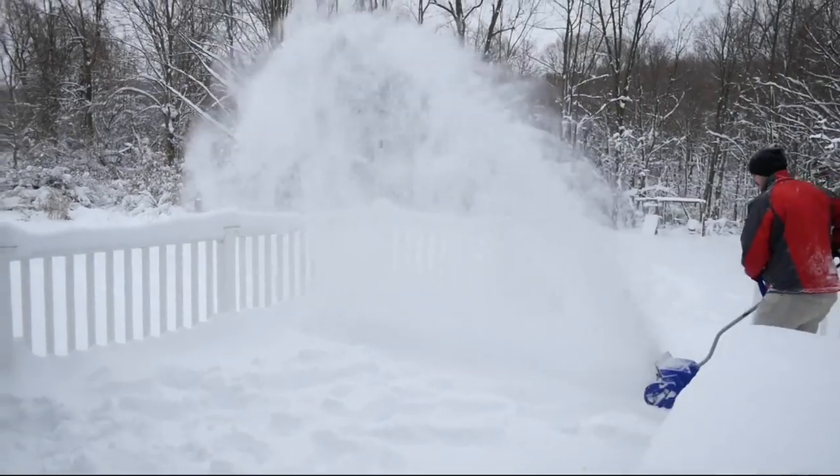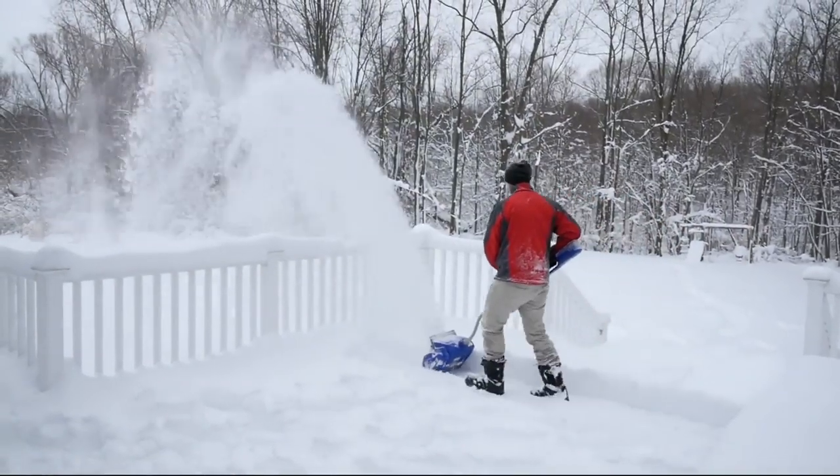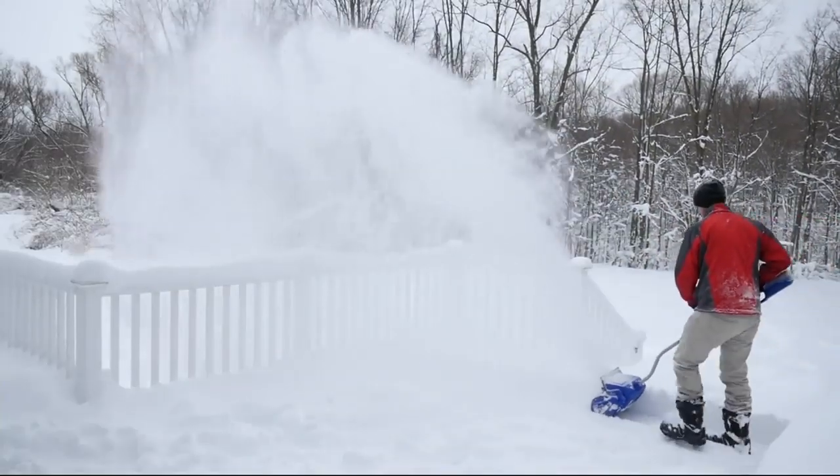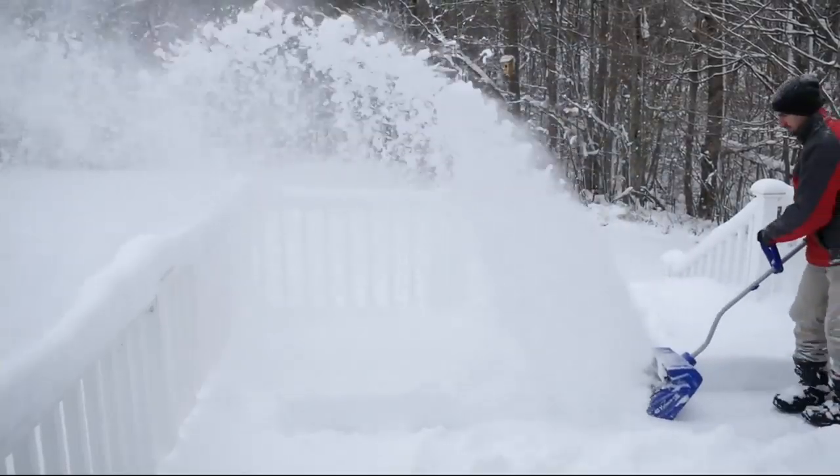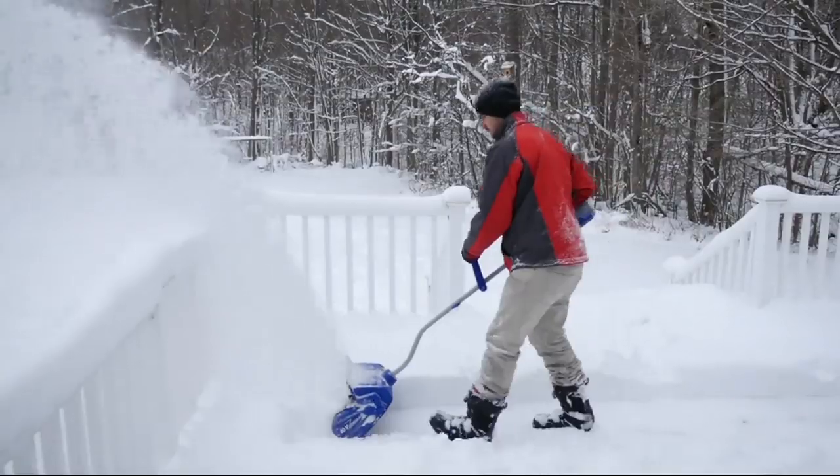The second portion is it is a true cordless system. I had never seen that before. There are just some areas of your home where running an extension cord in the cold, in the snow, just doesn't make sense.